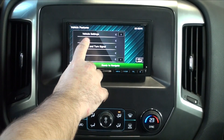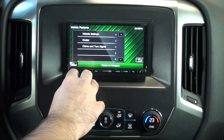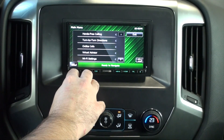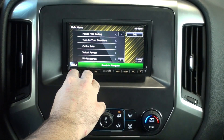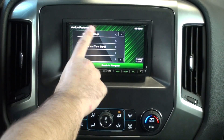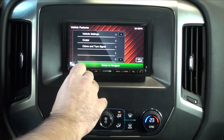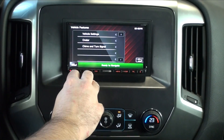Here we have OnStar. Just by pressing the OnStar button it will activate OnStar. We saw on the screen all the features that were available — what you can say verbally, or you can choose it on the screen.